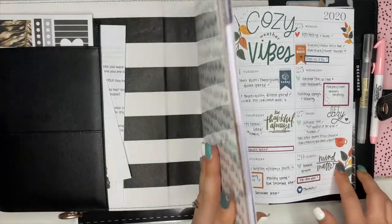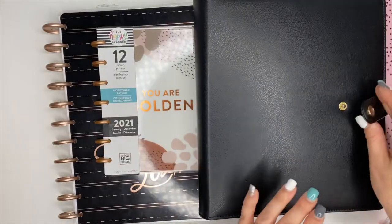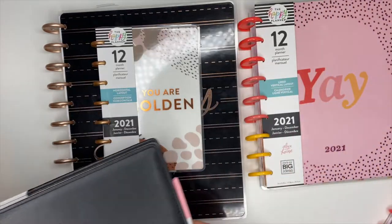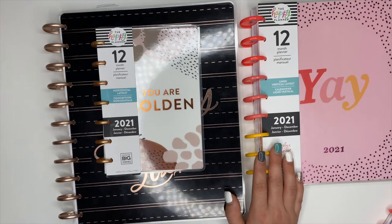To get started you really just need a planner and a pen — that's it. You don't have to have the stickers or all the accessories. Just a planner and a pen.